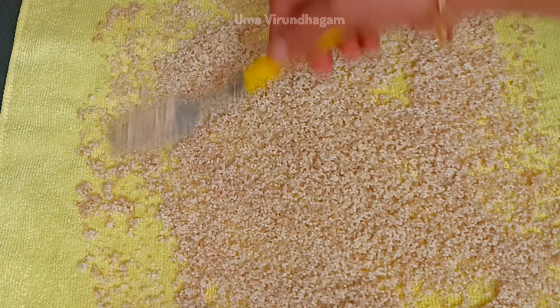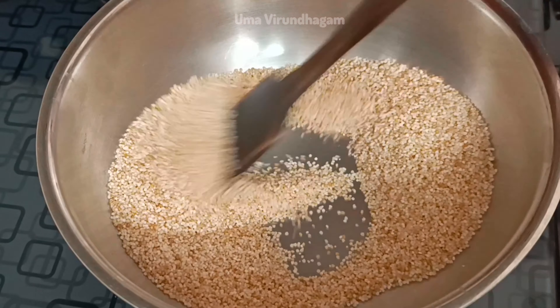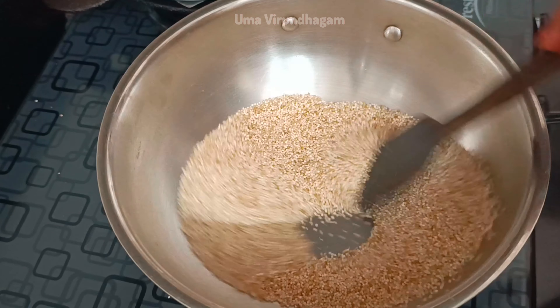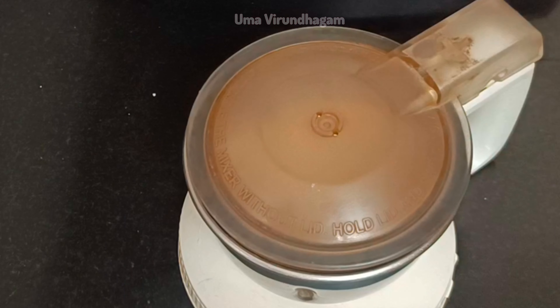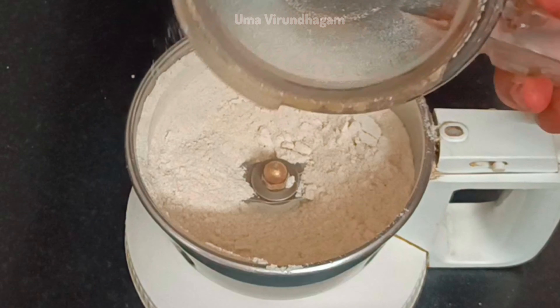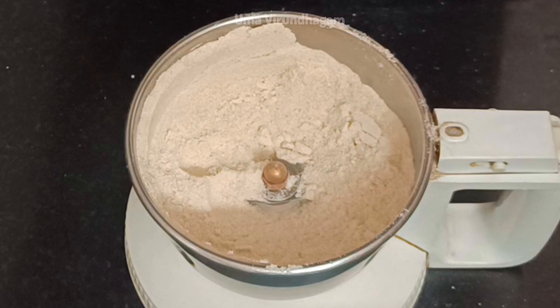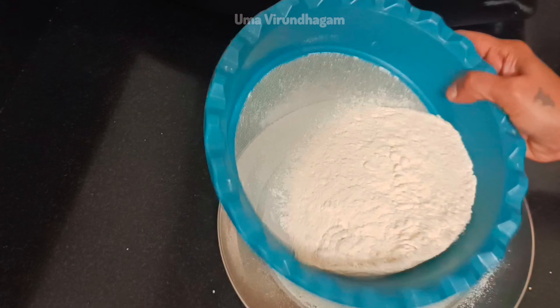Then we need to put the water in. We prepared this method for this. We need to use the water in the mix jar and put it in the machine.